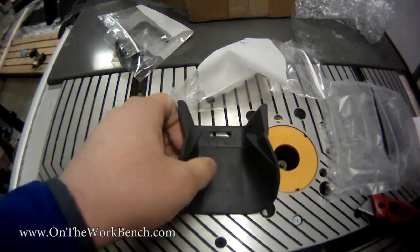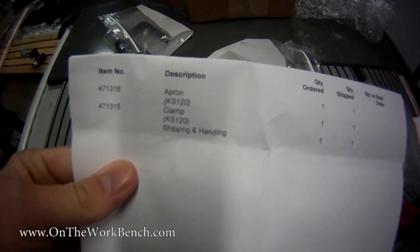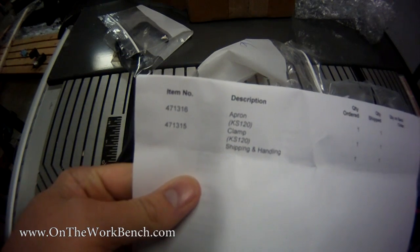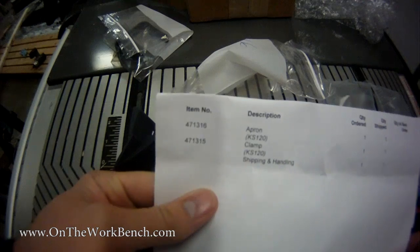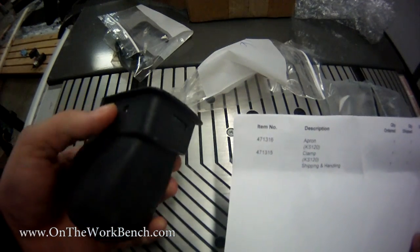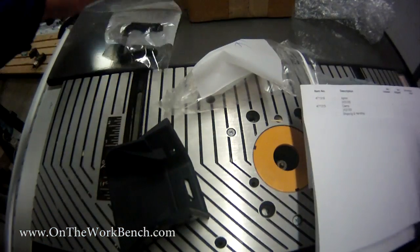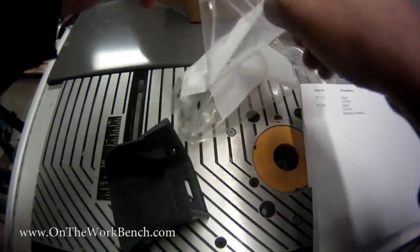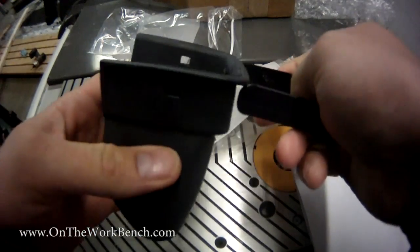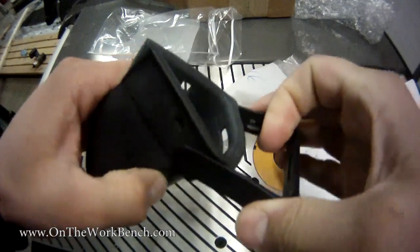This is known as an apron. If I put the part down here, you can see this is the apron for a KS120, item number 4711316. The gentleman on the phone also recommended the corresponding clamp that goes around with this. I figured since the shipping was going to be the same — I think it was about $1.35 extra — I also bought the clamp. I'm not sure if this will be useful or not, but I bought it anyway.